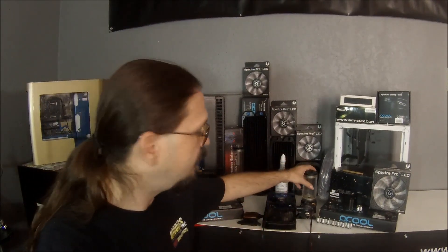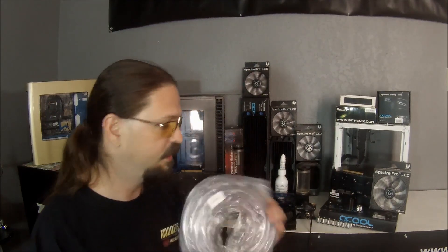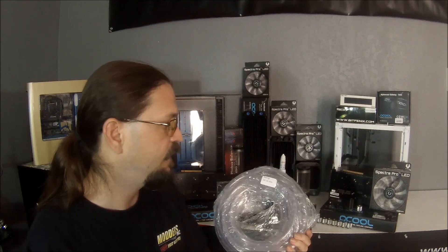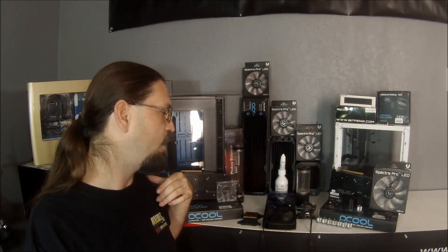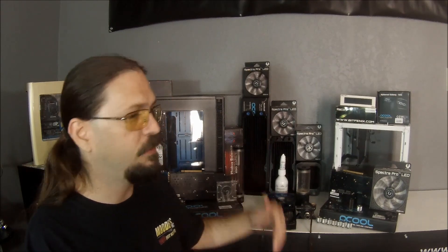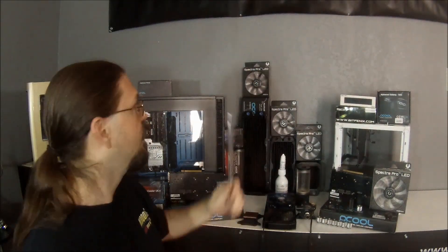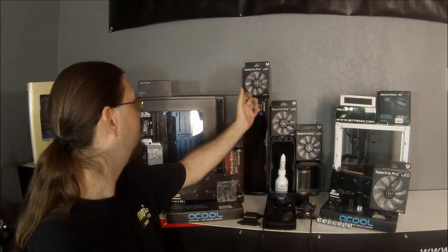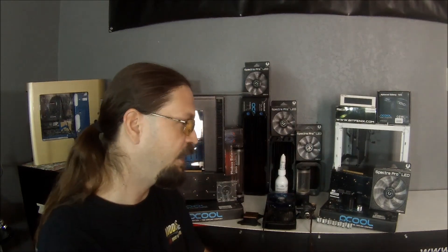Oh, there's actually a seventh component — almost forgot! The seventh component is what all the fluid travels around in, and that is your tubing. We've got some Mayhem's crystal flex tubing here. Basically all the tubing does is that is what the water travels in from component to component to component. Now there's flex tubing and there's also rigid tubing. Lately you've seen a lot of people starting to use copper — that's getting to be another popular method. We're not going to be going into that, but we will be getting into the copper.